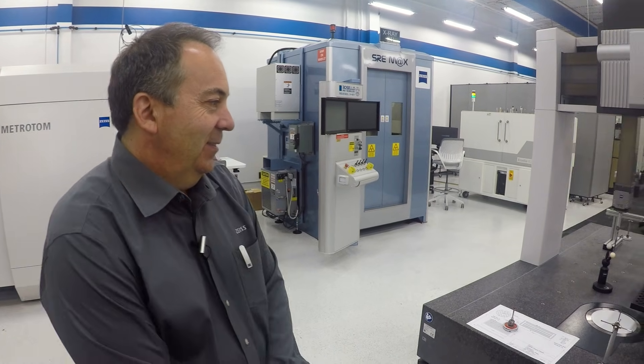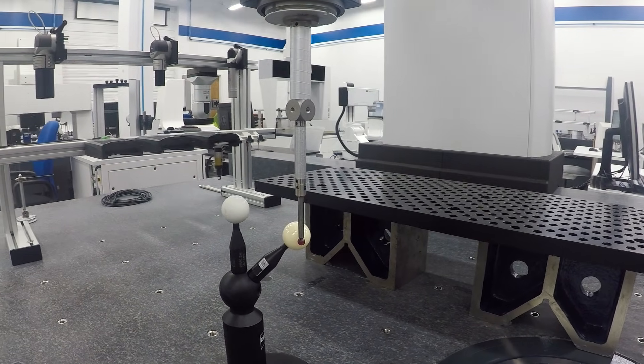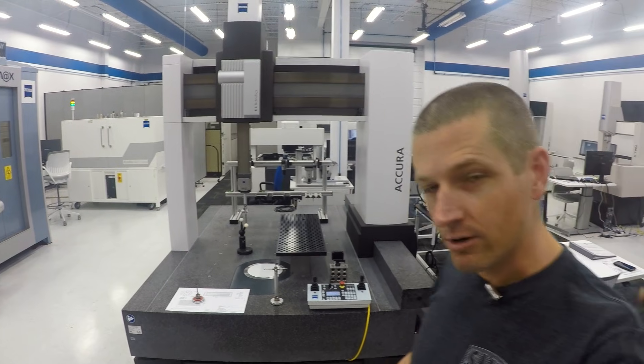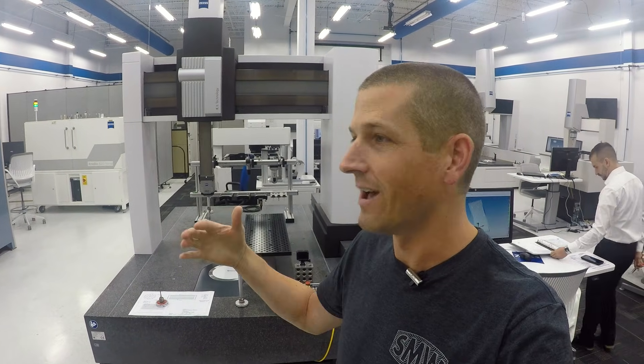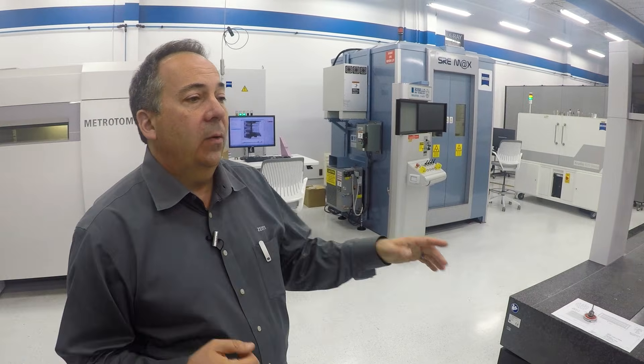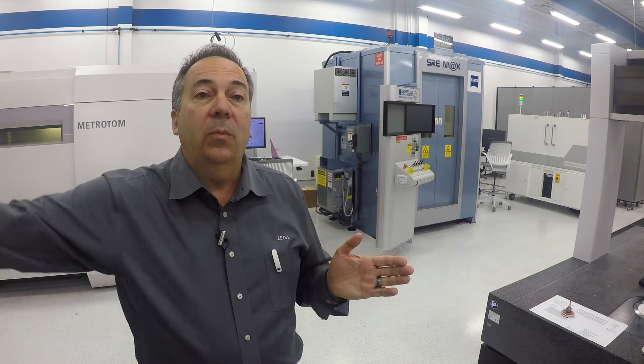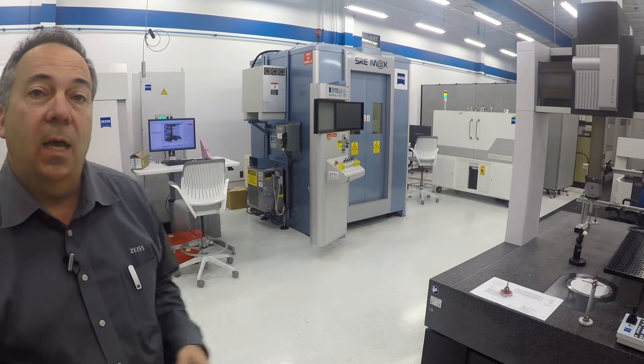The Accura is probably about one-and-a-half microns accuracy, but it's a very large machine — so that's one-and-a-half microns in the volumetric envelope of a pretty large travel area. There's actually a formula: for example, the Duramax might be 2.4 plus L over 300 — so it's 2.4 microns, but then every 300 millimeters you would add another micron. That compensates for that size.